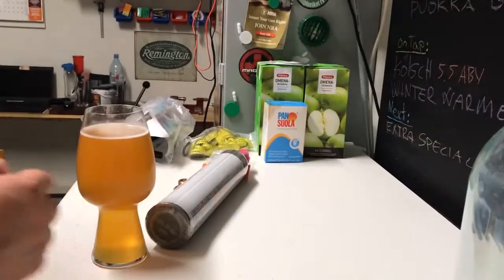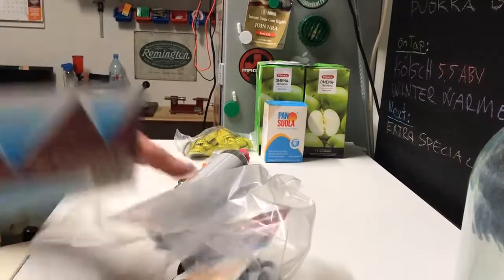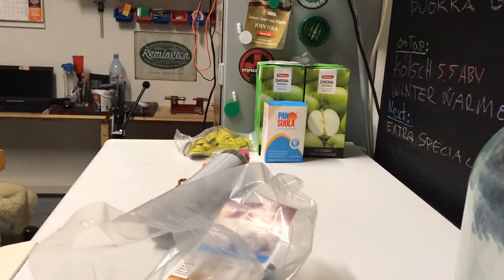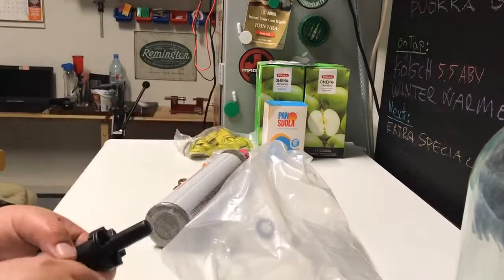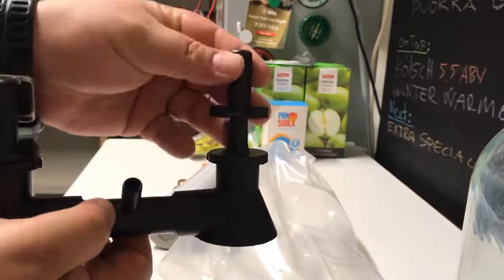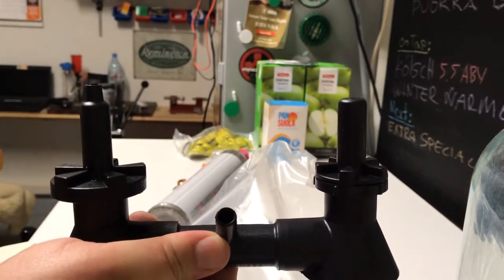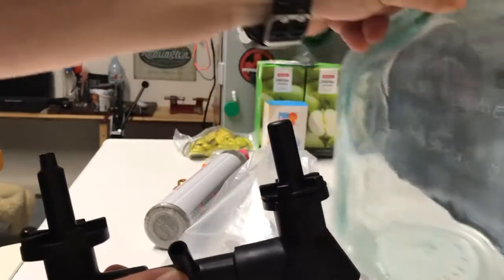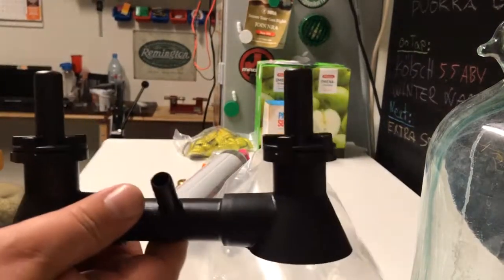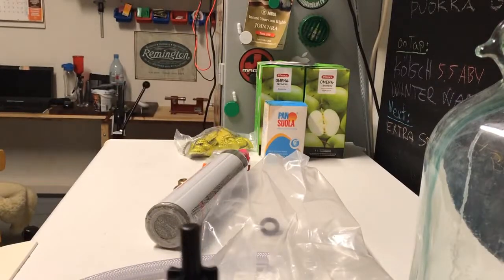My carboy is dirty, and I also have a bunch of bottles which need cleaning. That's why I bought this double blast bottle washer by FirmTech. It comes with some instructions, and here's the setup. It has removable washer heads and you can even put a bigger one on. My assumption is I could rinse a carboy with that one. I'll install it and show you a quick demo at the end. It also comes with a hose.